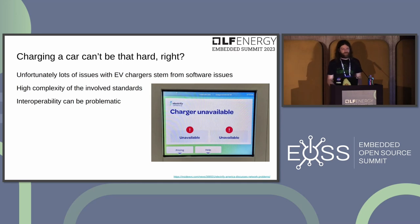Despite seeming straightforward, there are still many issues — broken chargers with software bugs, and electric vehicles with bugs that don't get patched in time. Things are improving with over-the-air update capabilities, but problems persist due to the high complexity of the standards involved and the many companies and manufacturers, which makes interoperability between implementations problematic.